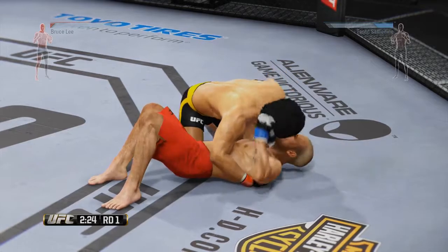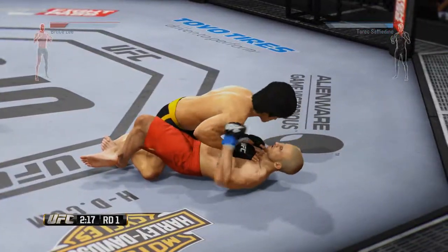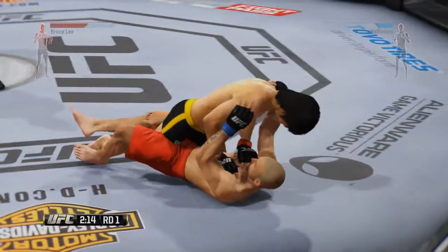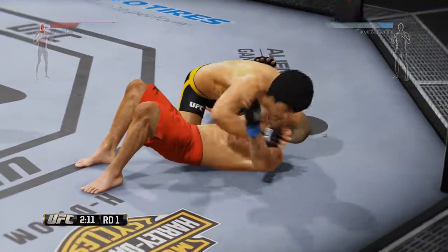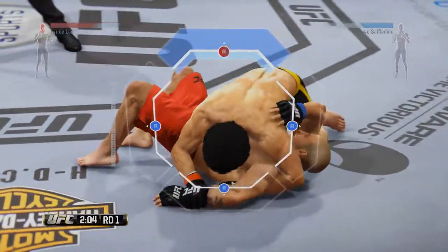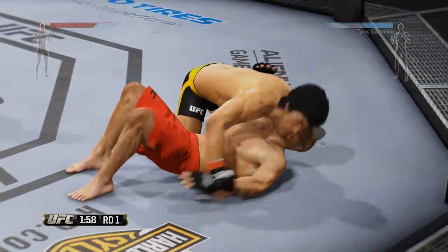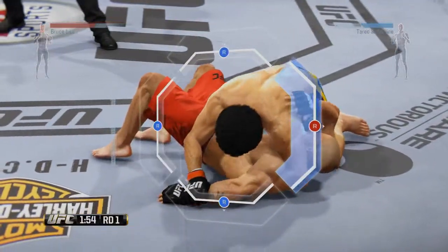Take a deep throw. You gotta get off. Time to work. Get off. He's open for now. You got that. Crank it. Crank it. Let's go. Break it. Break it. Break it.